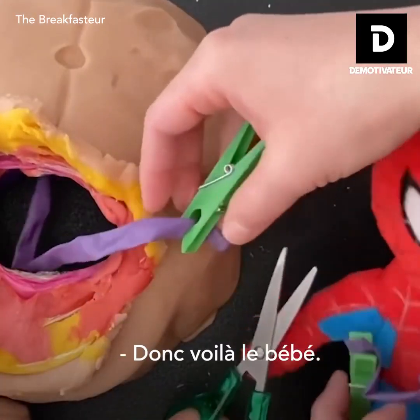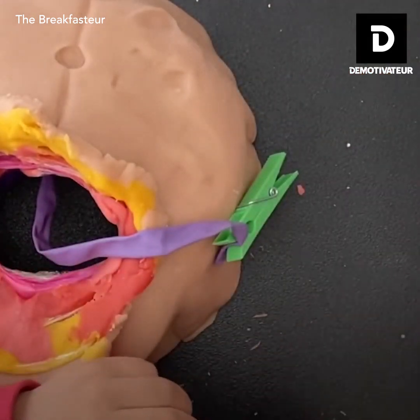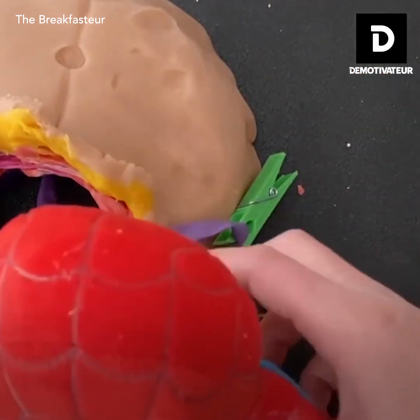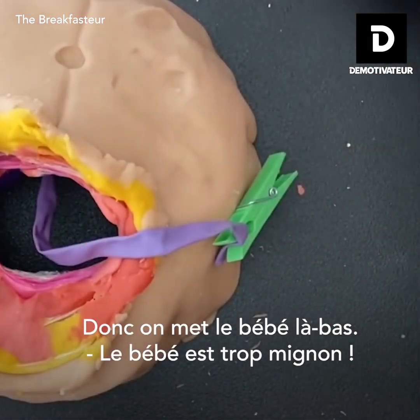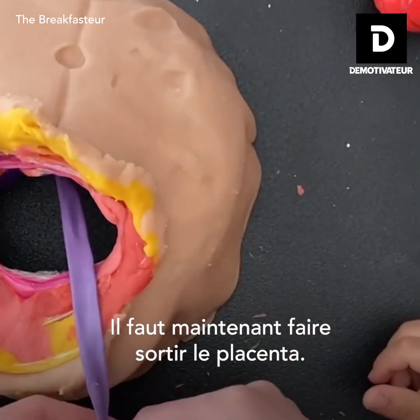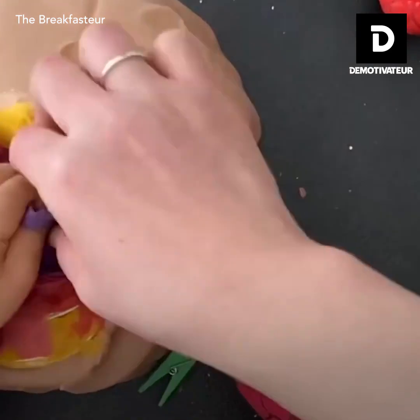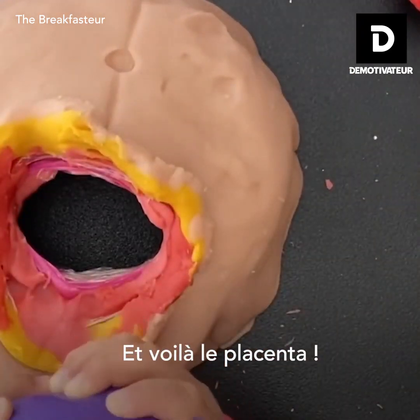So here's the baby. Congratulations. Baby so cute. We have to deliver the placenta next. There we go. There's the placenta.